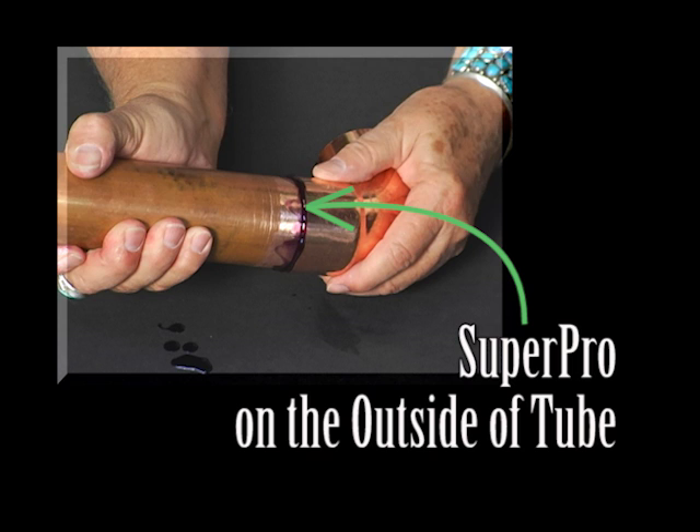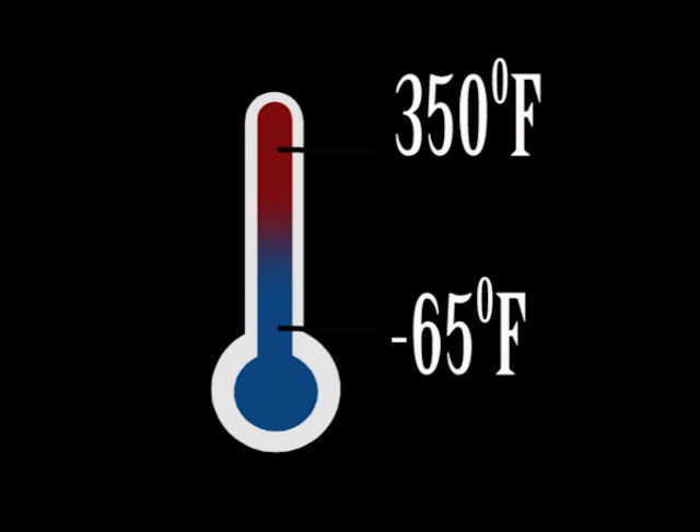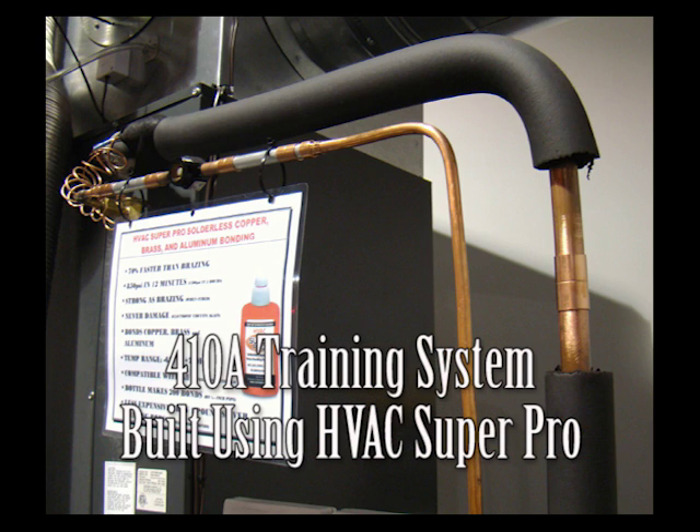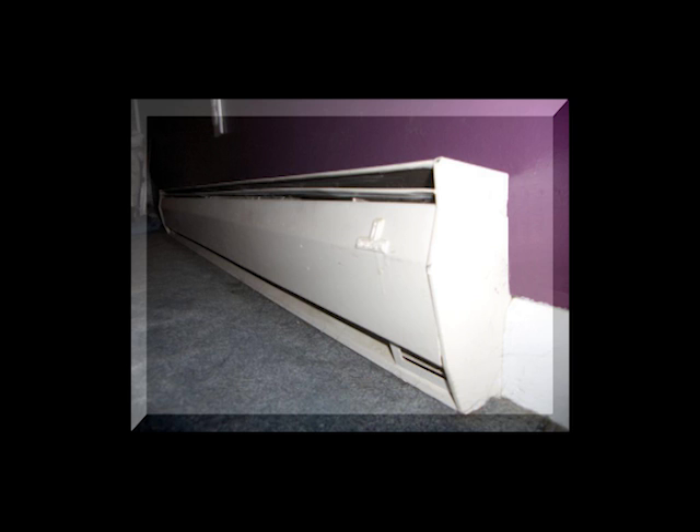SuperPro is an anaerobic and only hardens between the connector and tubing. SuperPro has a temperature range of minus 65 degrees to 350 degrees Fahrenheit, which far exceeds the exhaust temperature of a 410A system. The 350-degree constant temperature range makes HVAC SuperPro ideal for all types of hydro-heating systems, including boilers and baseboard heaters.